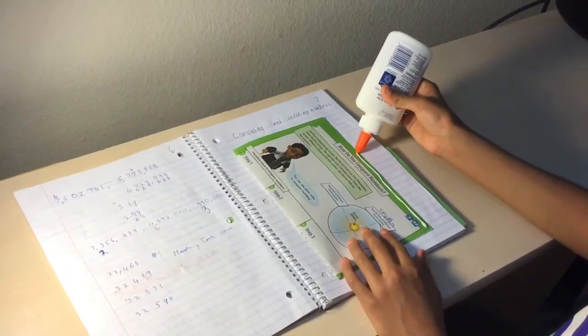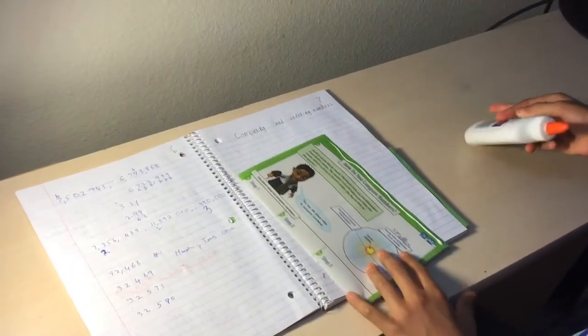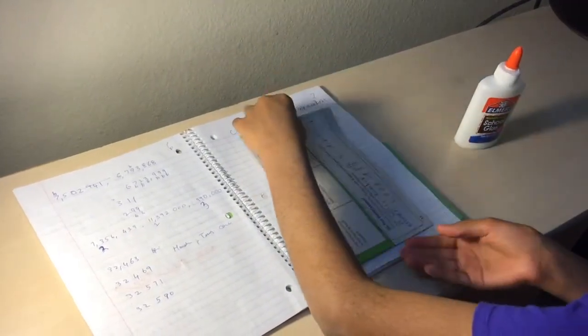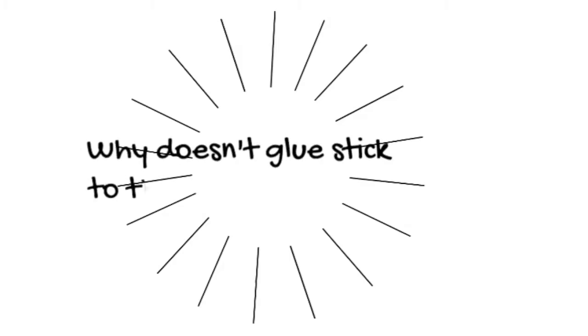Hi! We use glue every day, right? We use it to stick cardboard, paper, almost anything. But it doesn't stick to the inside of its own bottle. Why doesn't glue stick to the inside of its own bottle?